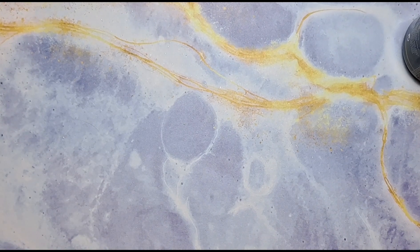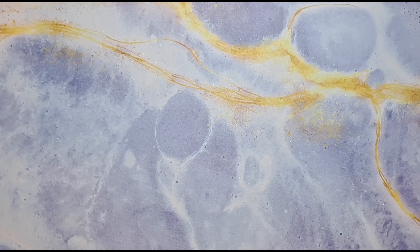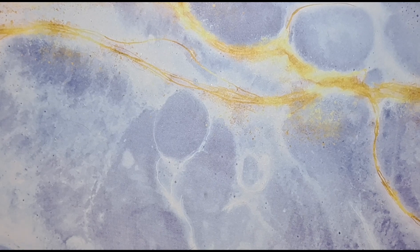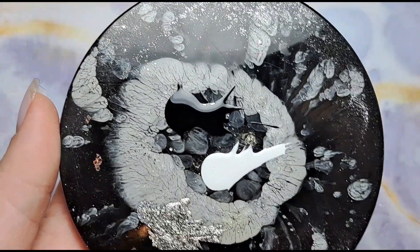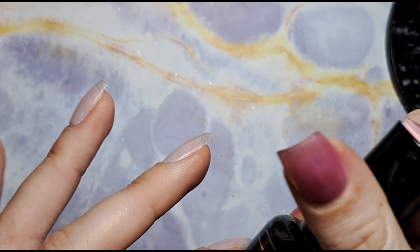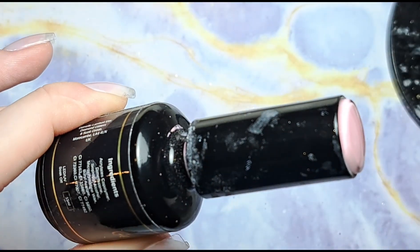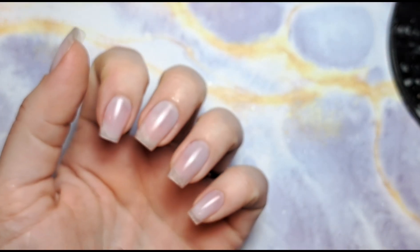Hi everyone, welcome back to another video on my channel. Today I've basically just finished filming a video and I used some colors, and instead of being wasteful and just wiping them off my palette and throwing them in the bin, I'm going to use them again but do a different video with them. I've got black, white, and silver, so I'm going to do this color called Blossom as my base color — it's a beautiful shade and I haven't used it for ages.